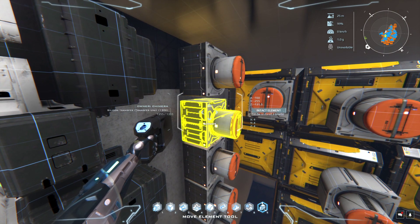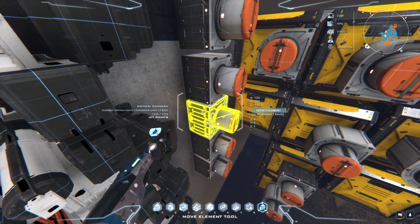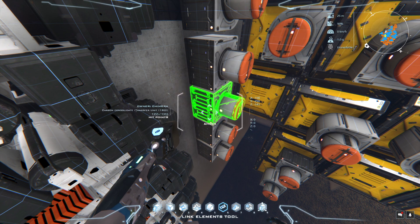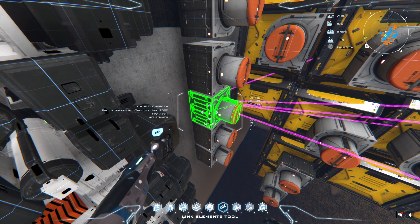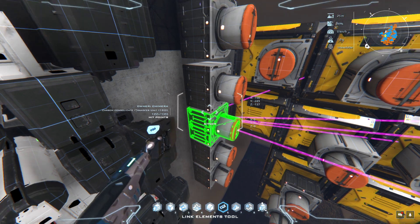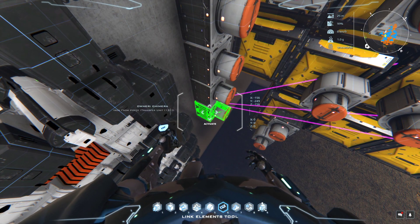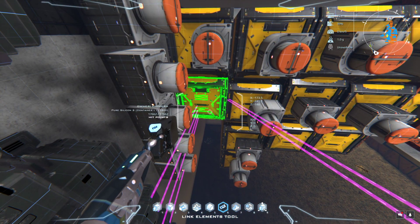That's what this particular transfer unit does, and the same applies for all the others below it — silicone transfers, carbon consolidation. If you look at the links you can see it pulls in everything it needs: it's making carbon as a byproduct and shoots it out to the appropriate container, or in this case silicone. That's all that section does.